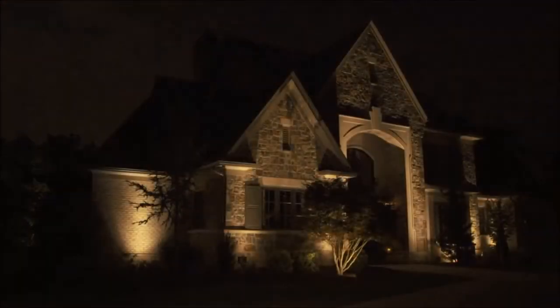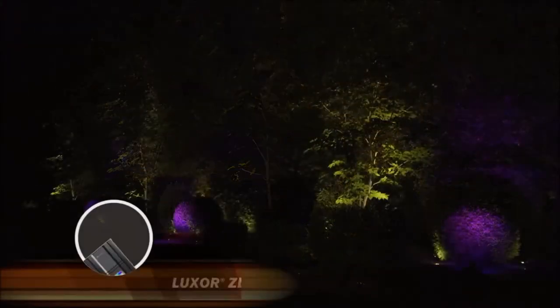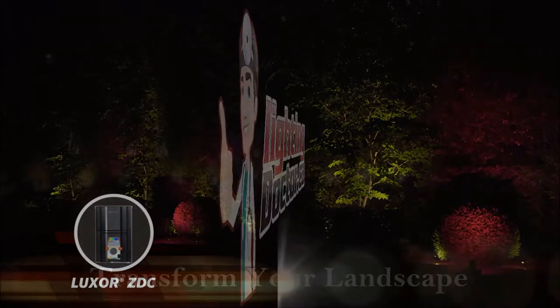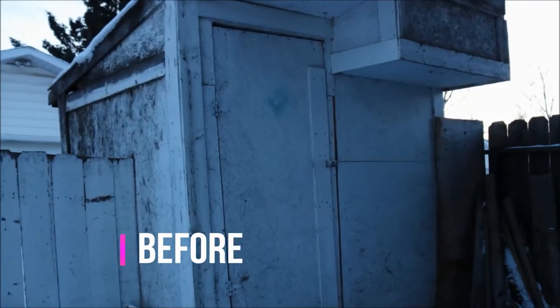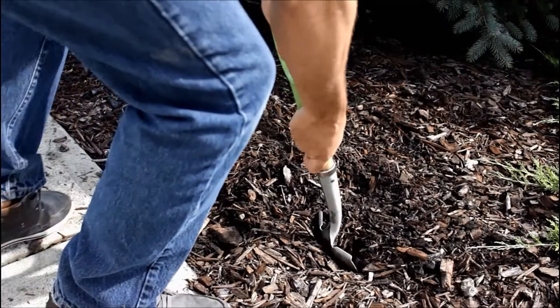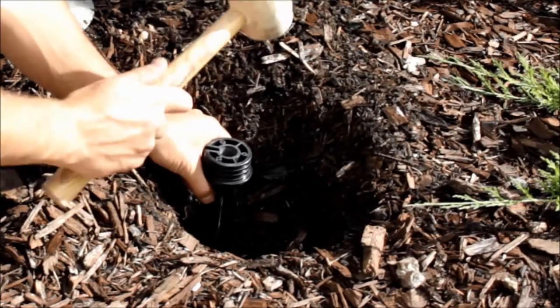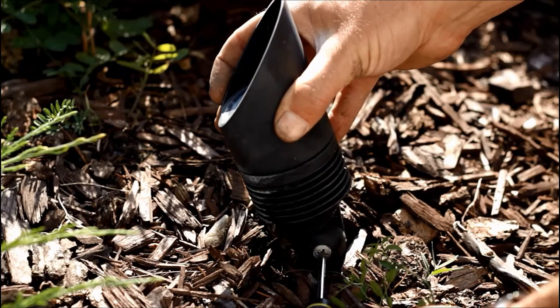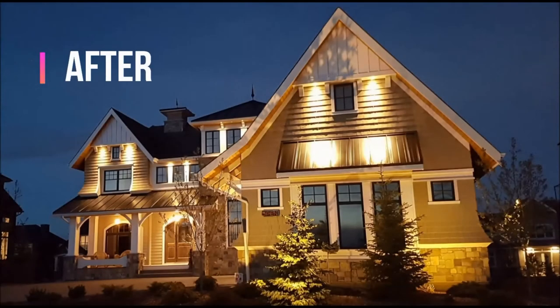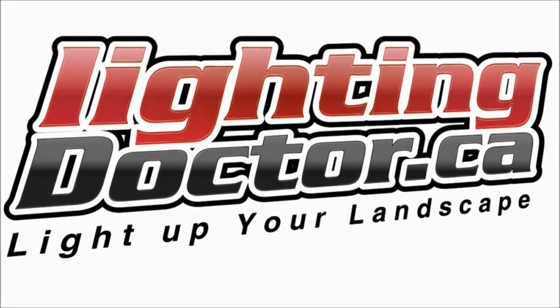Don't forget to highlight the architectural features of a house — up lights are the most impactful way to bring color into a landscape. Transform your home with the Lighting Doctor's easy-to-install DIY LED landscape lighting kits and step-by-step instructional videos to go from ordinary to extraordinary. Disclaimer: while this video was a dramatization, the Lighting Doctor can help make your home stand out — we just can't physically change your home's structure!